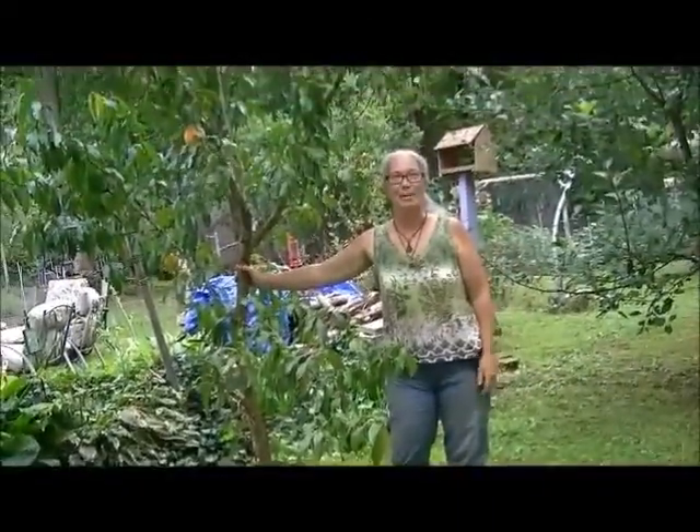Hi, this is Amy from Our Harvest Moon Homestead and this is Amy's Tips and Tricks.